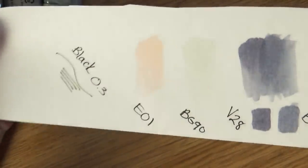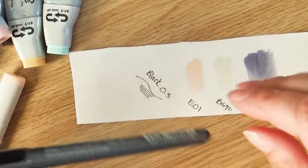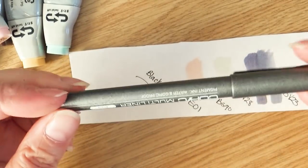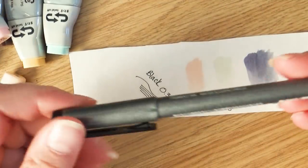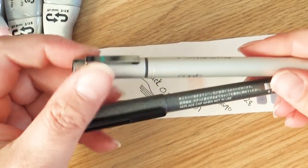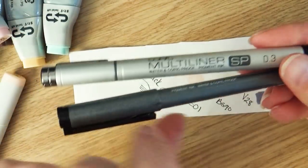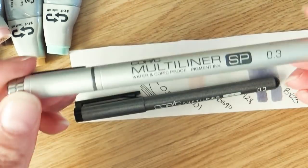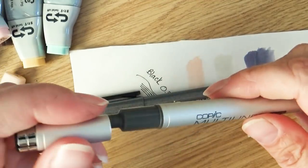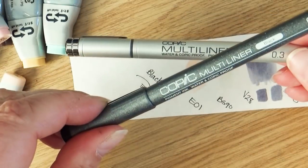Here are the other swatches now that they're all dried. I also got a new Micron 0.3 black pen. I used to get the ones with refills, but I actually like these ones better — they're not as heavy, and I like lightweight art materials. If you're wondering about the difference between the Multiliner SP and a regular Multiliner: the SP ones you can refill and replace the nibs, but for the price of the refill and the nib, you can just buy another regular one.